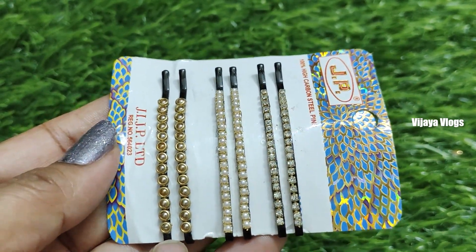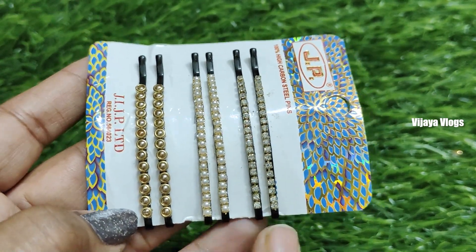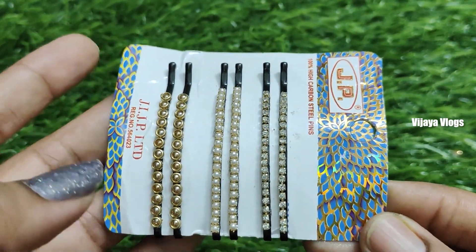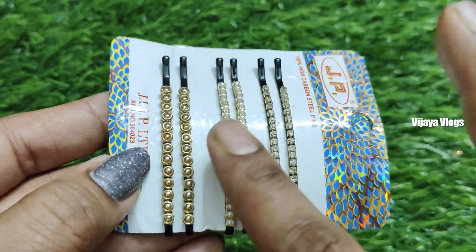It is a 3mm ceramic. It is a pearl chain. It is a stone chain. We have different colors of hair and we have the matching, so let's exercise these pins.